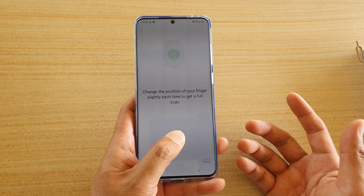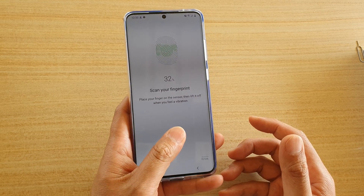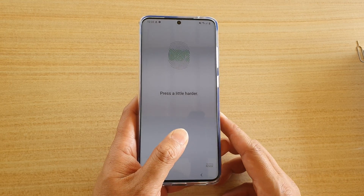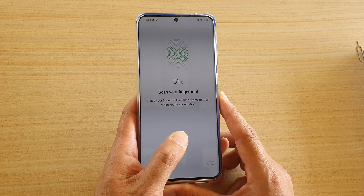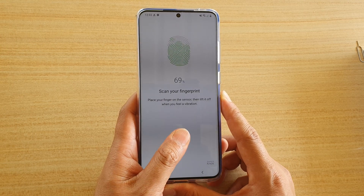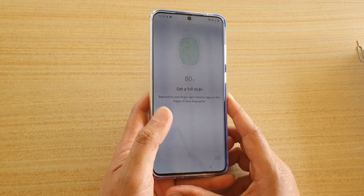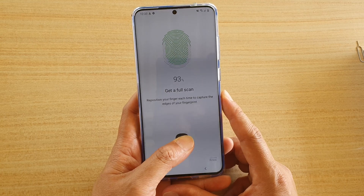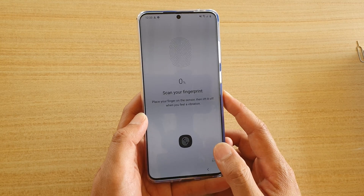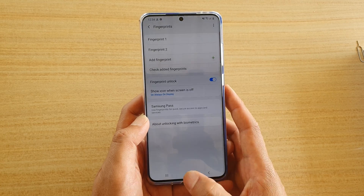I don't have to use a lot of pressure, just a tiny bit for it to scan my fingerprint. You can see it works quite well — I have no issues with using the tempered glass and ultrasonic fingerprint on the S20 Ultra. I'm simply scanning all the different parts of the finger so the device can learn my fingerprint. That's added as fingerprint one and two.